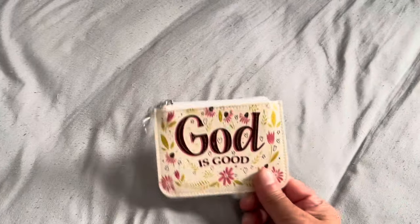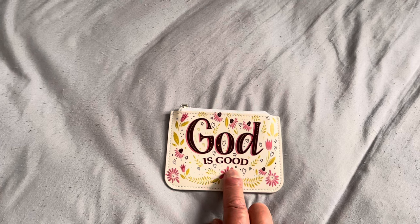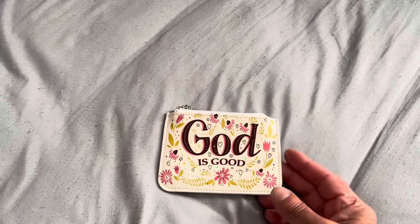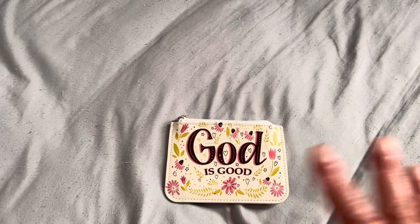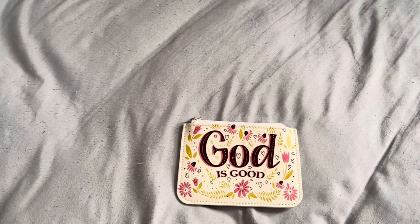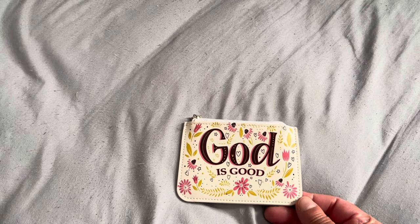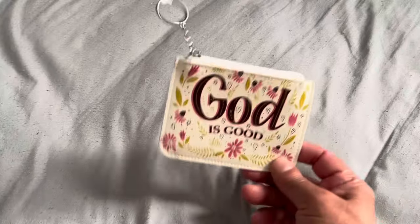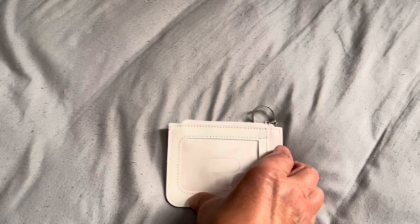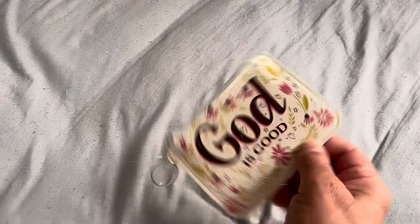Then I went to Five Below. I was watching a YouTuber — I think her name is Alyssa Lynn, I'll link her video below — she does a lot of what's-in-my-bag videos and always has different coin purses and wallets to match her purse. She had this item in her video, so I went to Five Below to find it. I found some that weren't quite like it.